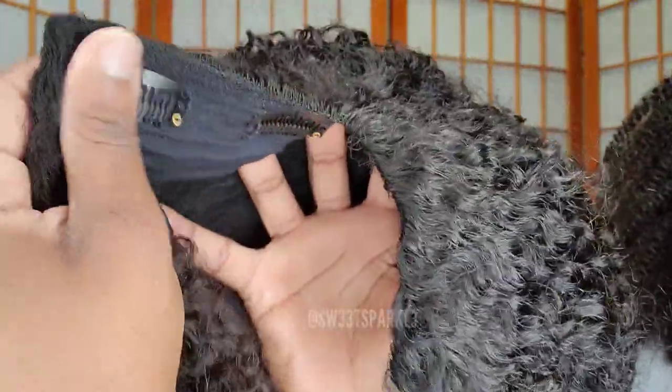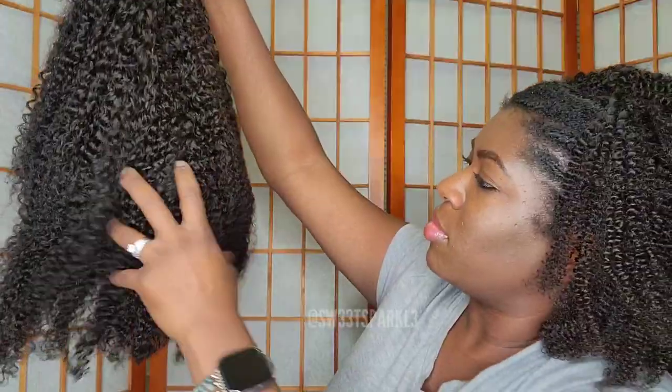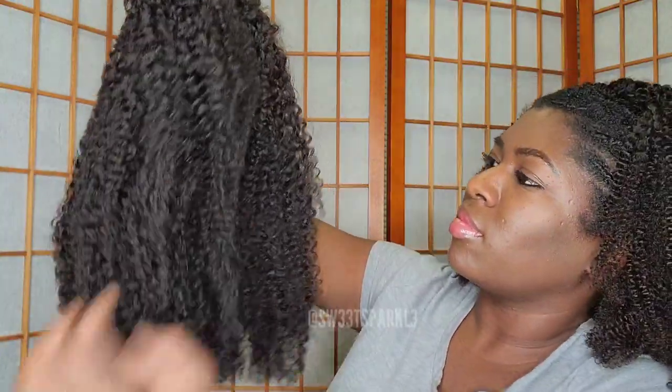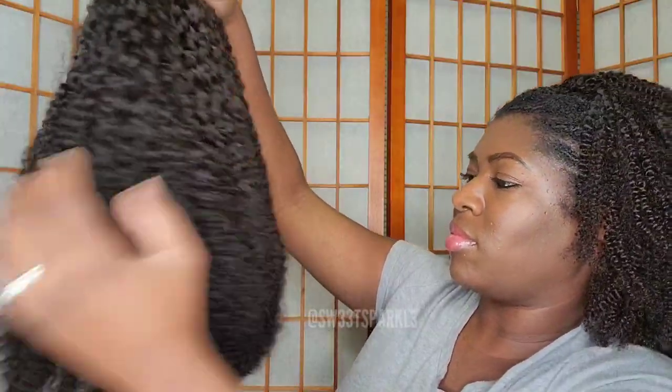Here's what the I-part wig looks like up close — you can see the little clips right here to make sure it is secure. As I was observing the wig, I felt like I needed to wash it to give it a little more moisture and to kind of get that packaged look off of it, so I went ahead and took my hair down.